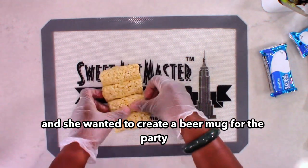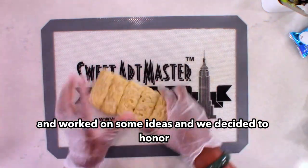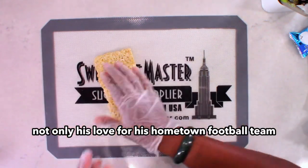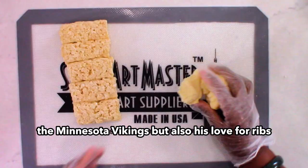We wanted to create a beer mug for the party, so we took things a little further and worked on some ideas. We decided to honor not only his love for his hometown football team, the Minnesota Vikings, but also his love for ribs.